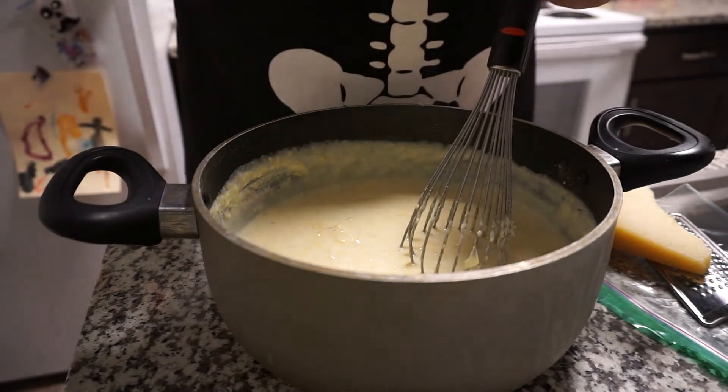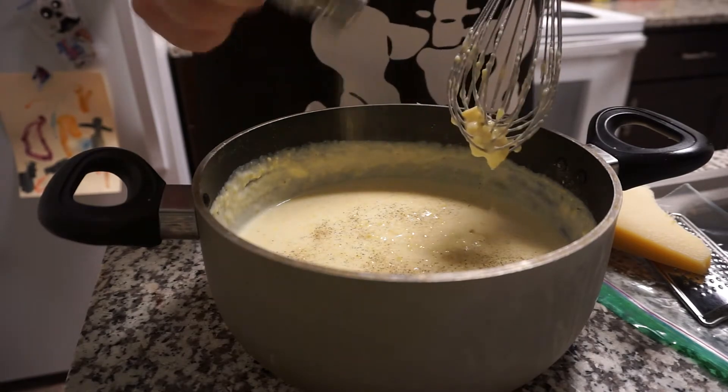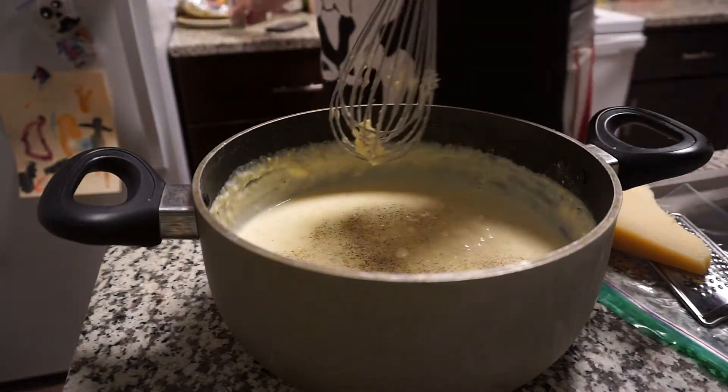Always taste for seasoning when you're cooking anything. Anything. This needed a bit of pepper, so we just hit it with some pepper there.